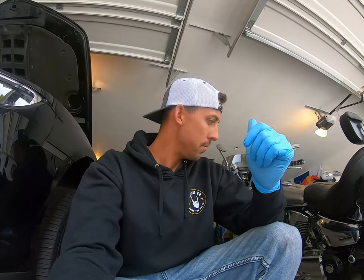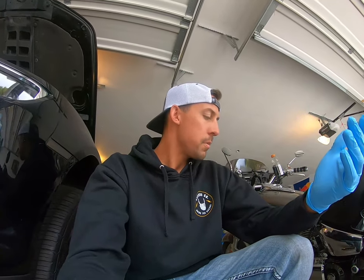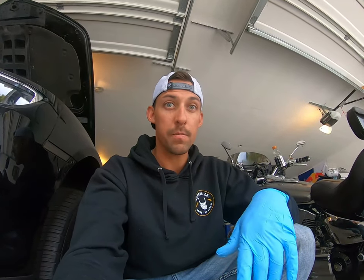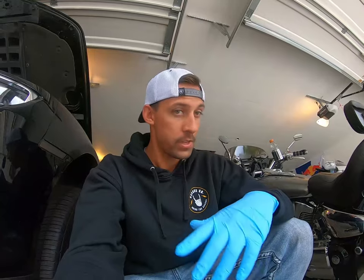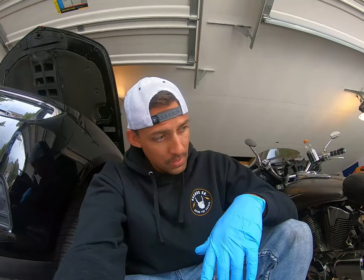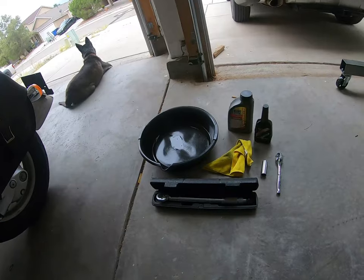They recommend doing this every 10 to 12 thousand miles on a bike. If you get a shaft-driven bike, especially on the rear diff, I just got this bike so every time I get a new bike I always do it and replace the fluid — because it's an expensive part to replace if it does go bad. It's literally gonna take me two minutes to do, not even fast-forwarding the video.